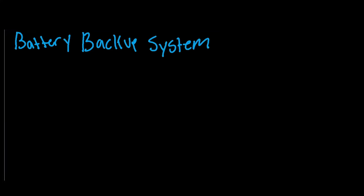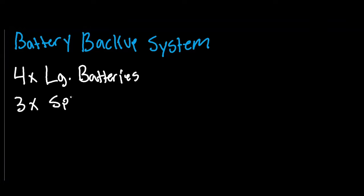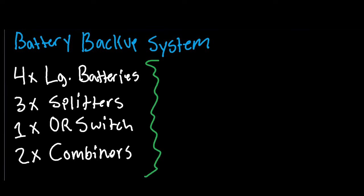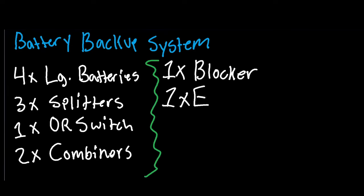A battery backup circuit is used to have a second set of batteries in case your first set gets destroyed. You need four large batteries, three splitters, one OR switch, two combiners, one blocker, and one E branch.